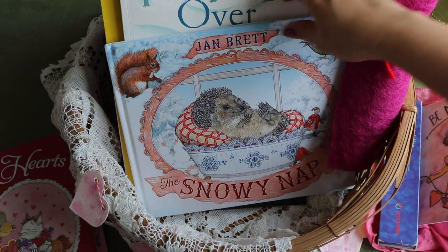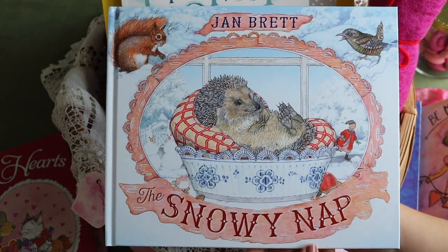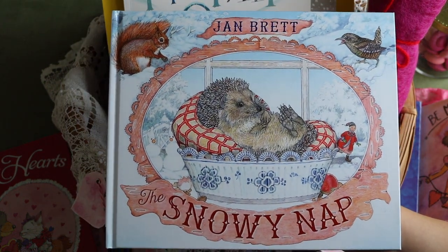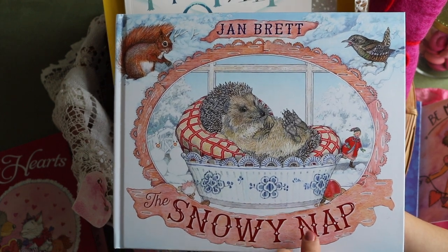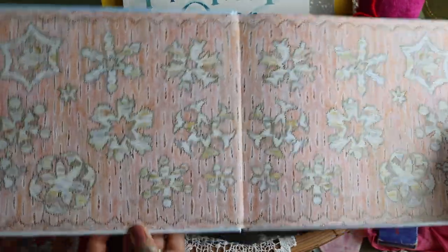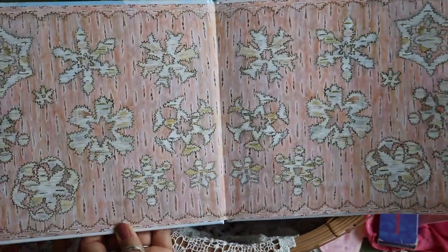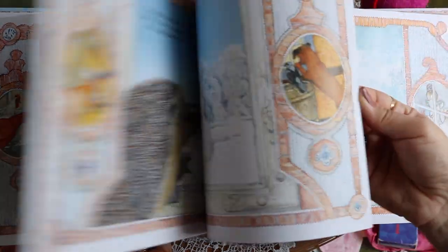Two books follow on the hibernation topic. The Valentine Bears leads with The Snowy Nap, written and illustrated by Jan Brett. I mentioned this in our favorite winter books — it's a winter classic. Hedgie tries to stay awake so he doesn't miss out on all the snowy fun his friends are having on the farm.